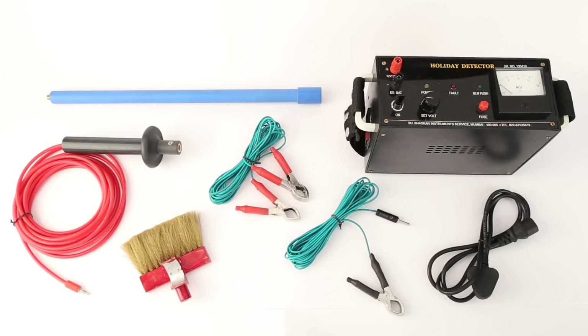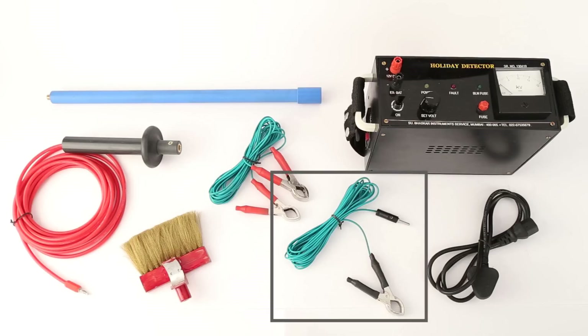The voltmeter indicates output voltage. As you can see, these are the accessories you need to start usage: a fuse, a pushing rod which has two parts — handle and rod — a red EHT cable to be attached to the handle, a wire wick brush, a green earthing cable with crocodile clip, and a banana plug.